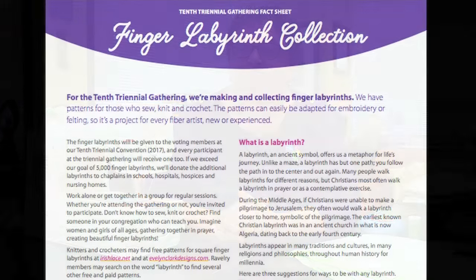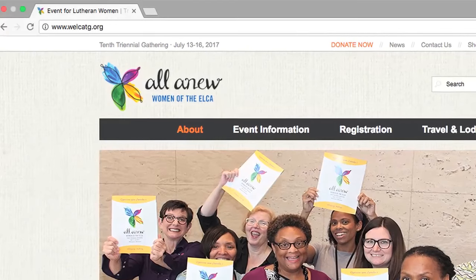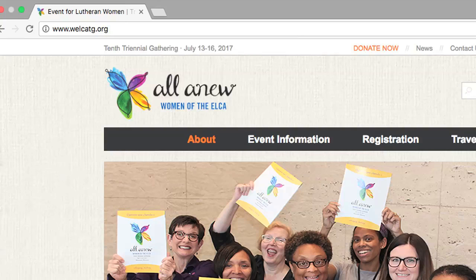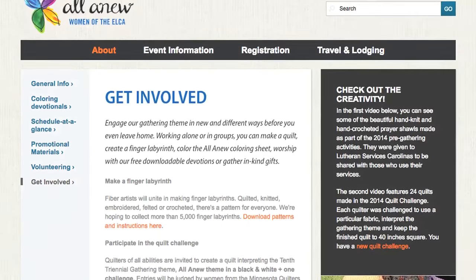We're asking women all across the church to make 5,000 or maybe more finger labyrinths. They will be given to every voting member at our 10th Triennial Convention and then every participant at the 10th Triennial Gathering. They will also be giving finger labyrinths to chaplains at hospitals, hospices, college campuses, and in nursing homes. If you'd like to print the instructions, go to welcatg.org — W-E-L-C-A-T-G dot O-R-G. Click on About and then Get Involved and you'll find a link for the free PDF.